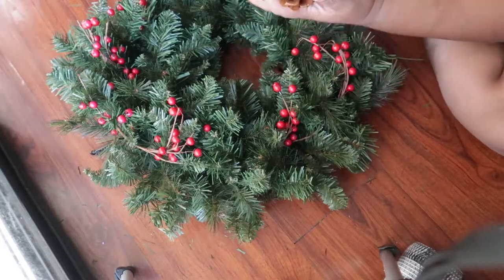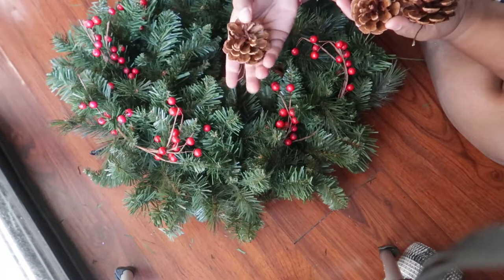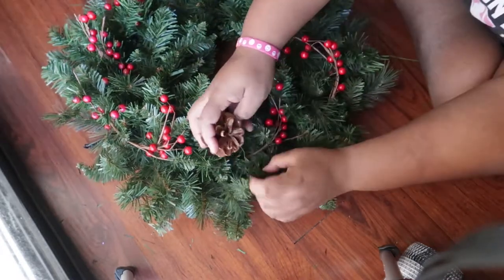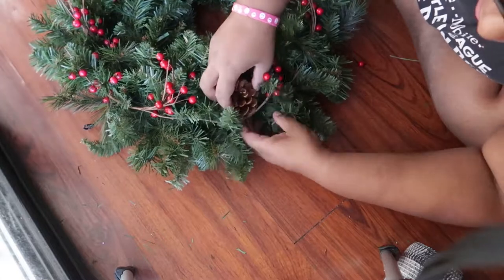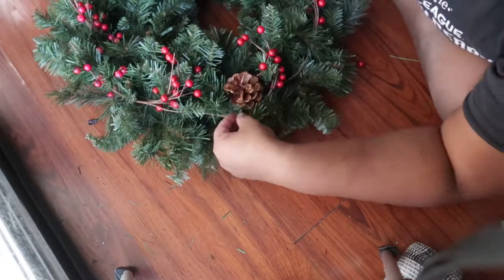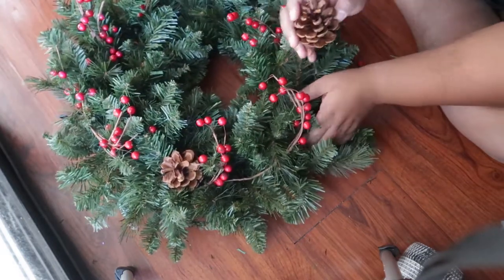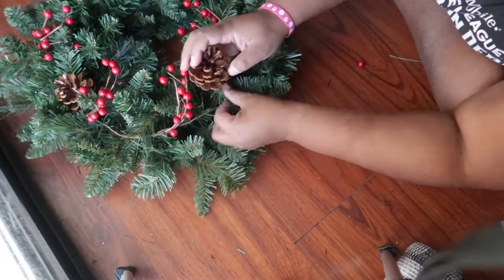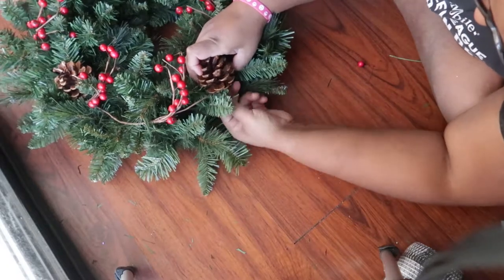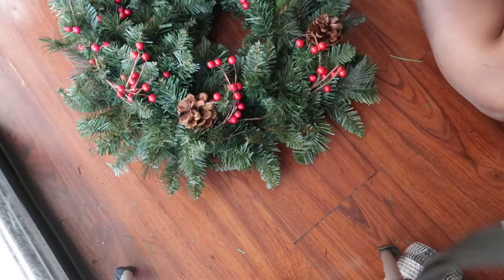Once your entire garland is all the way around, take the pine cones we cut off earlier — we kept the wire on them — and secure these around your wreath using the wire that's already attached. I ended up with about six or seven pine cones of about the same size, so I spaced them out around the garland to make it look natural. I also used the wire on top of each pine cone to secure the berry garland to the pine needles.